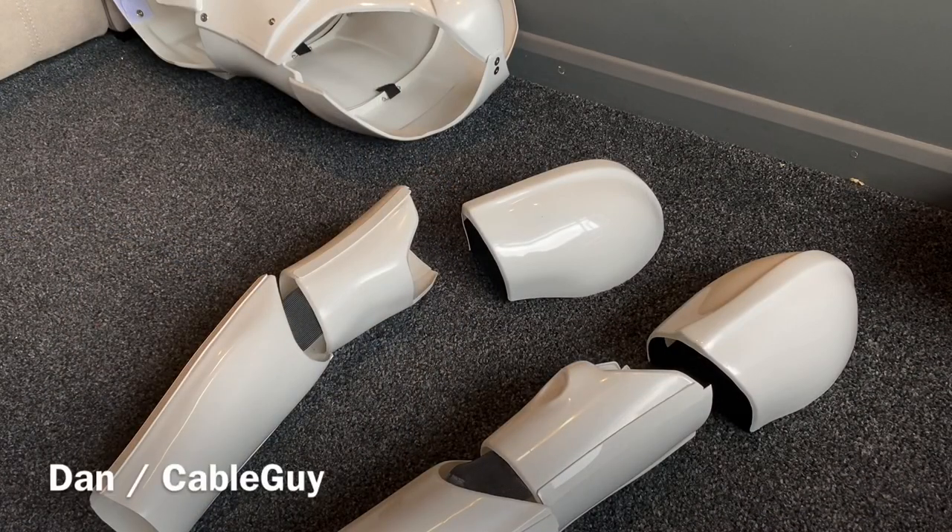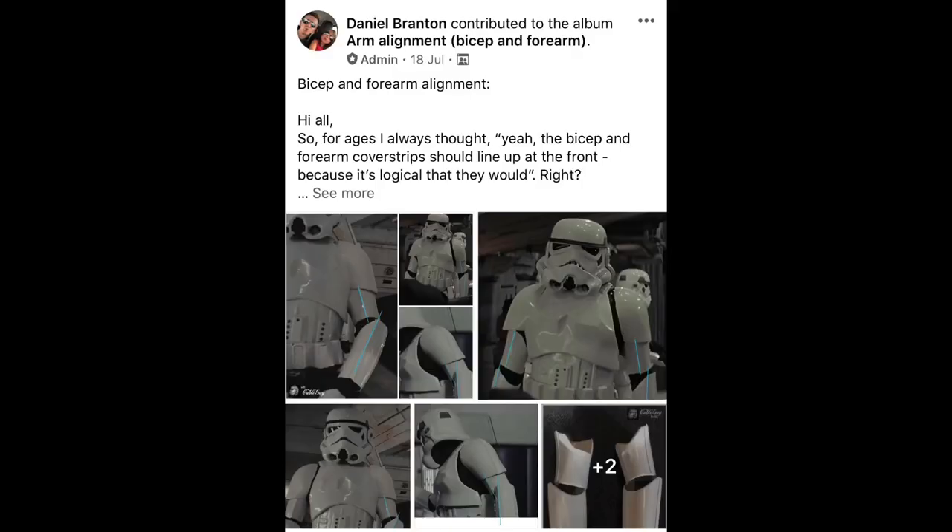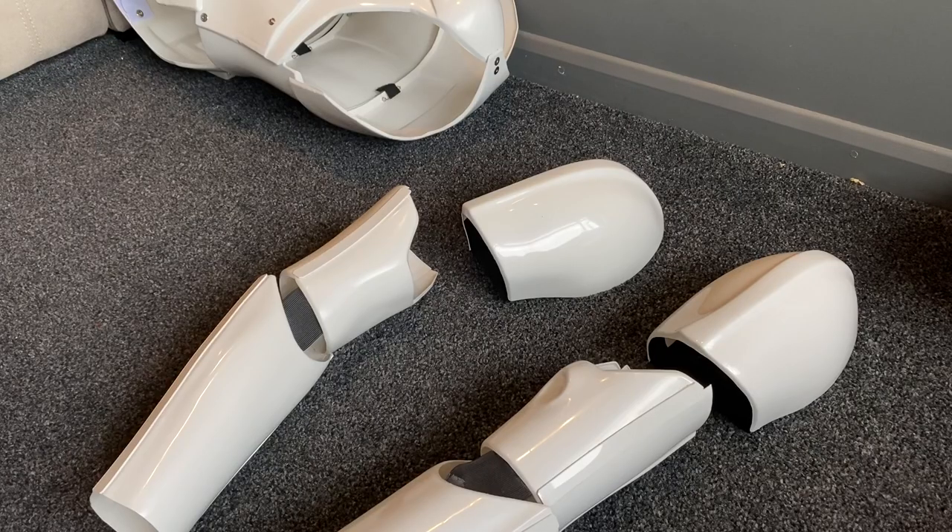Hey there Troopers, Dan here again, Cable Guy. A few days ago I posted some images of the alignment of the bicep to the forearm and went into detail showing how the cover strips align.